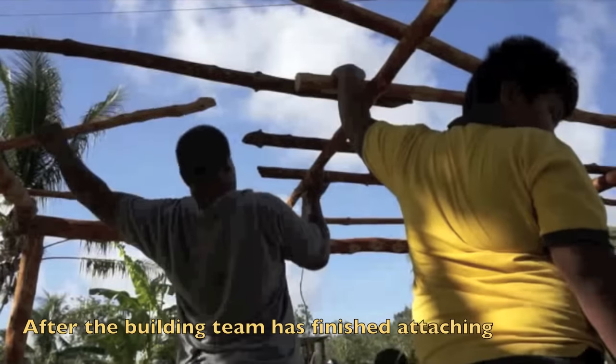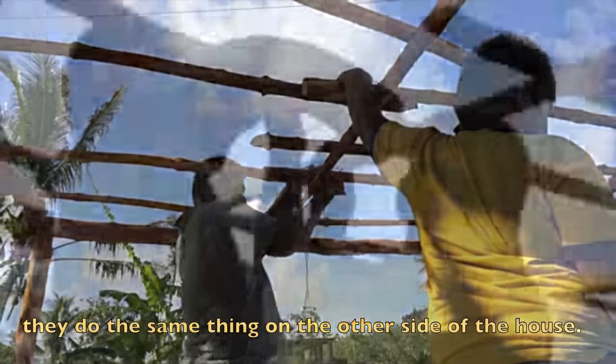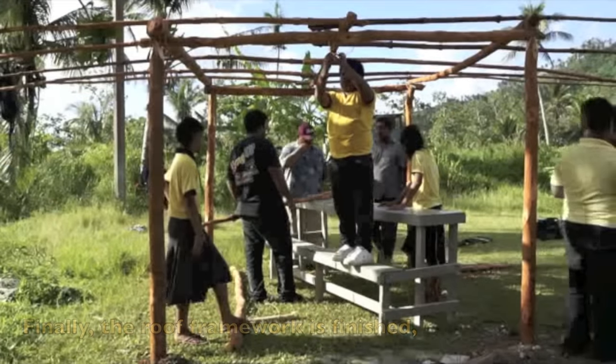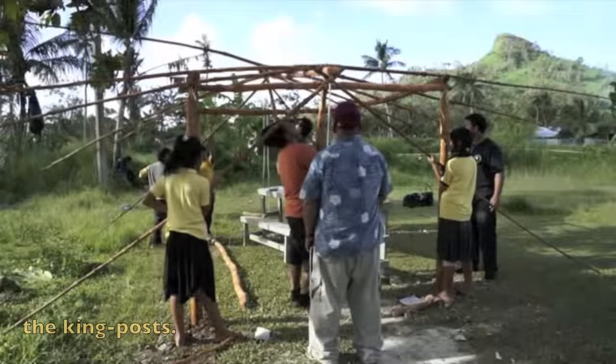After the building team finishes attaching all the rafters on one side of the house, they do the same thing on the other side. Finally, the roof framework is finished with all the rafters attached to the wrist pole, and now it is time to raise the wrist pole and place it on the king posts.